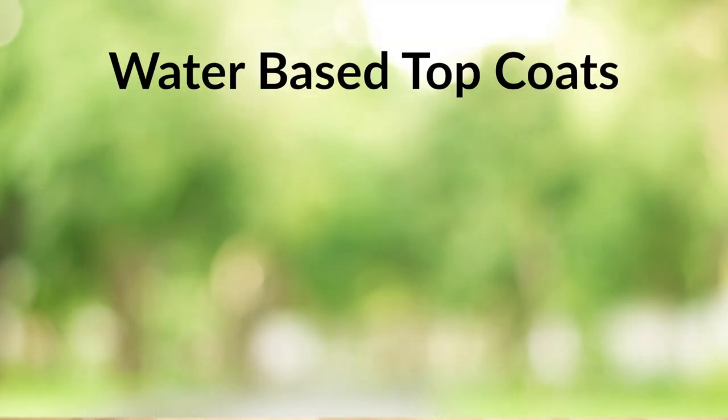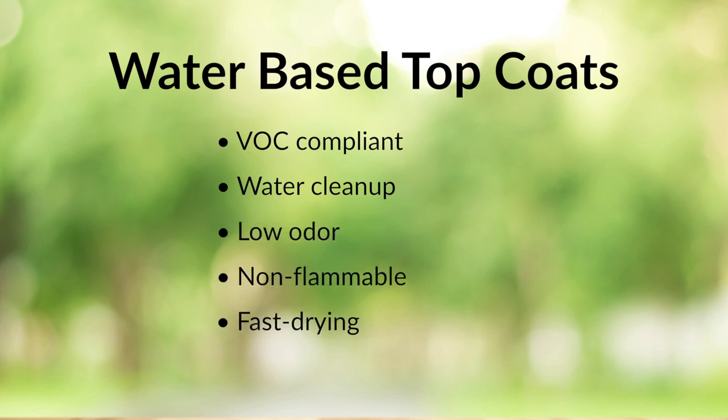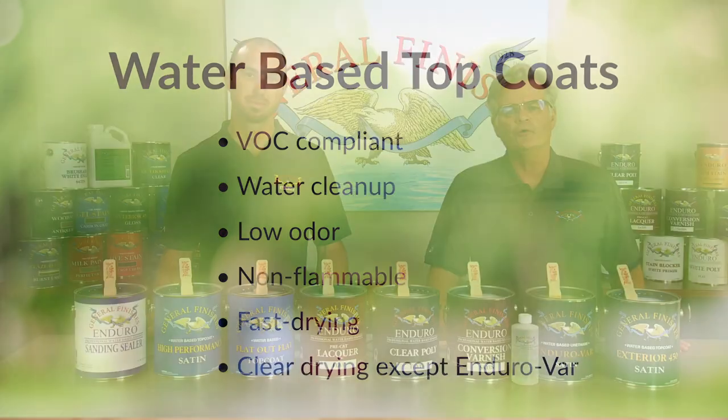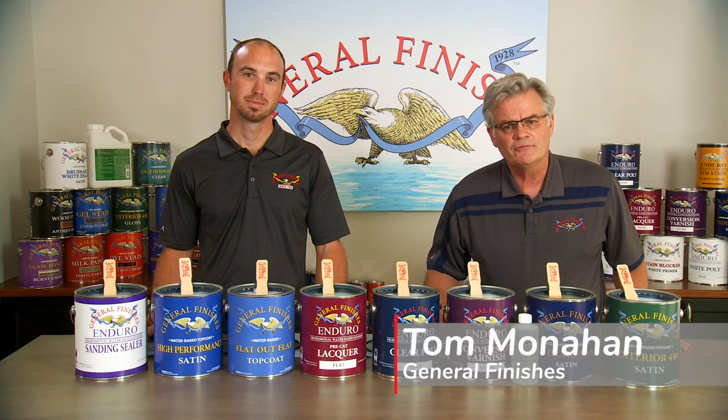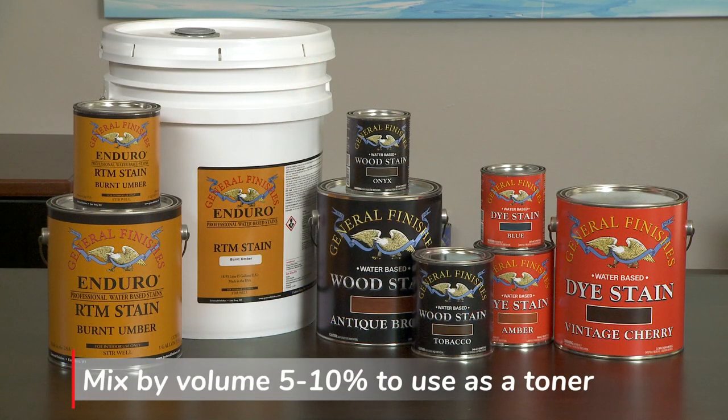Our eco-friendly finishes are VOC compliant, water cleanup, low odor, non-flammable, and fast drying within one to two hours — clear drying except for EnduroVar, which dries to a light amber tone. With the exception of Conversion Varnish, all of our clear finishes can be used for toning by mixing with 5 to 10% by volume of our RTM stains, stock water-based wood stains, and dye stains.